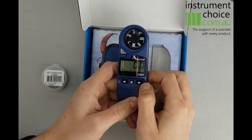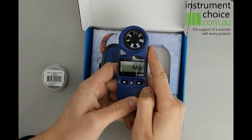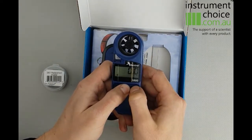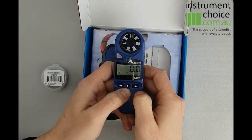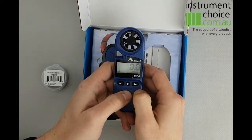Most commonly for our applications in Australia we like either metres per second or kilometres per hour. To change the unit you hold down the centre button and push the arrow across — it'll change your unit. So that's changed to metres per second; if you want it in kilometres per hour you simply do it to kilometres per hour.